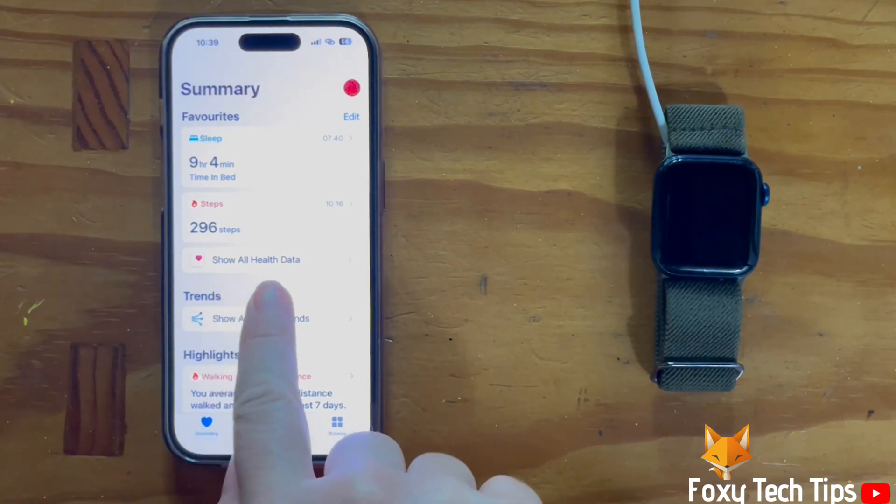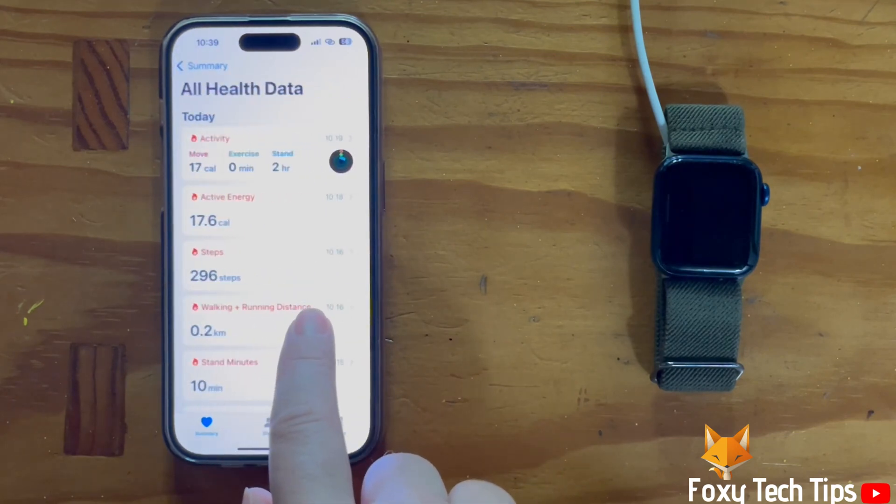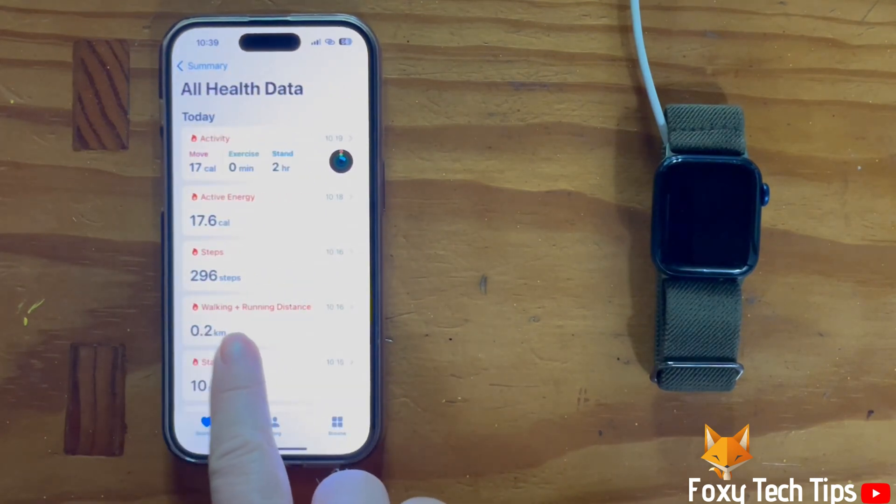Tap Show All Health Data. Then select Walking and Running Distance.